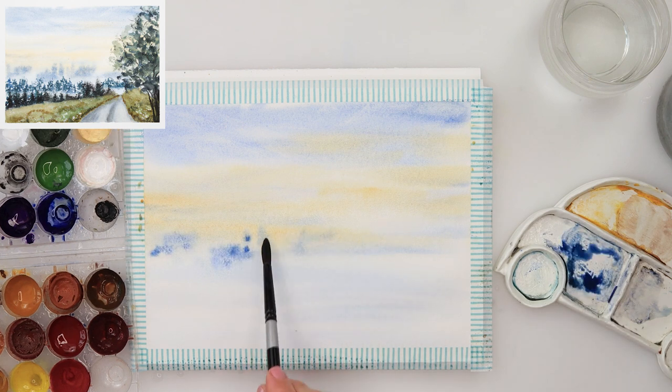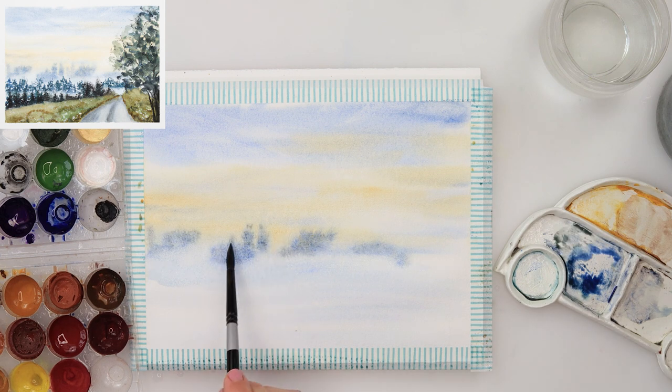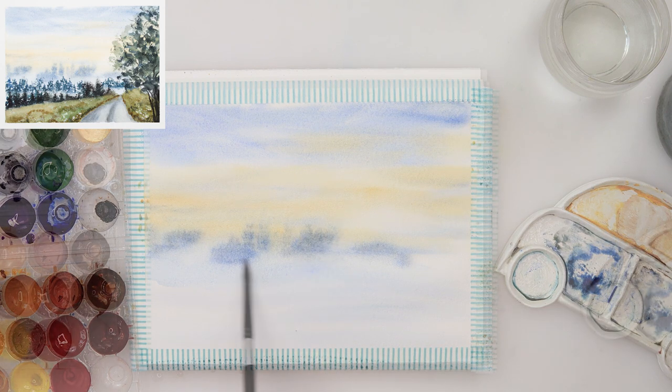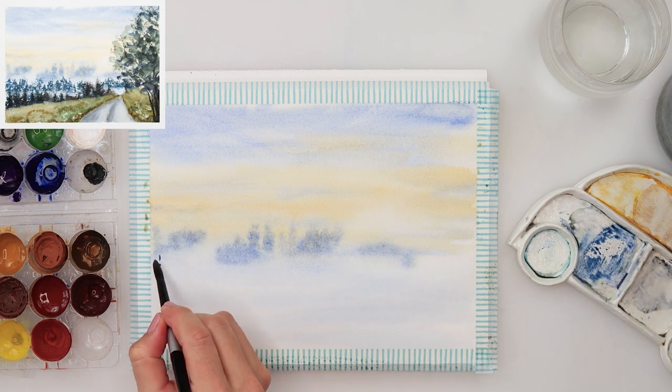Again with the same mixture of ultramarine, turquoise, and brown, I'm painting in the distance — this could be some buildings or trees and forest — just blocking in where those shapes are going to be. Make sure your paper is wet when you do that because we do want some bleeds, and we don't want a harsh line downwards.